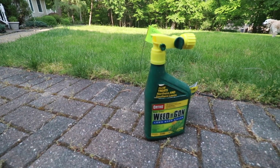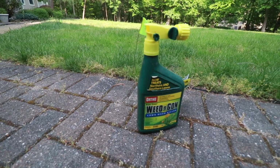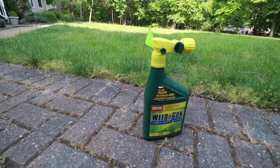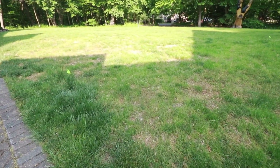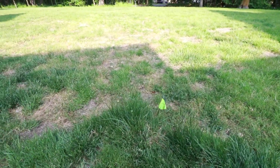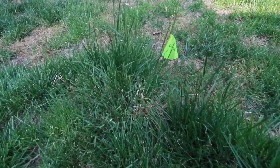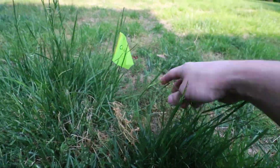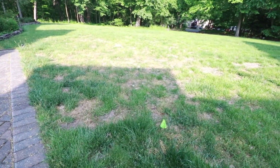It has been exactly two weeks since I applied the Ortho Weed B Gon and now we're going over the results. First thing: this product does not work overnight — it took about a week to really start seeing results. In the front of the lawn I had a serious chickweed issue, and if you look at all that brown, that's all dead chickweed. It has done a phenomenal job at killing off the chickweed, and now it's giving grass a chance to pop up through here.